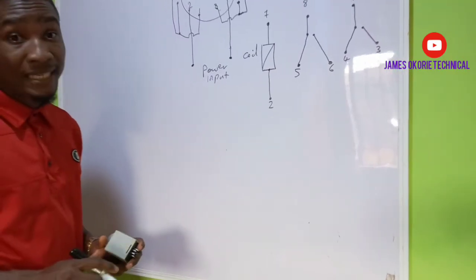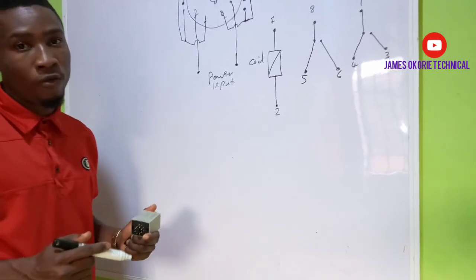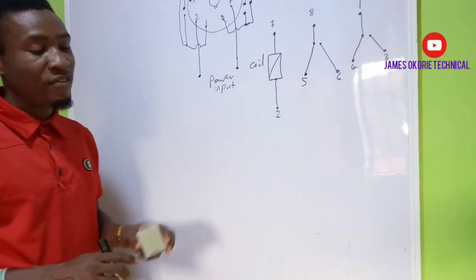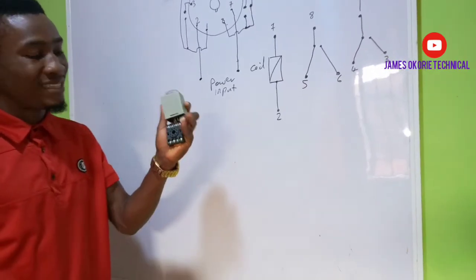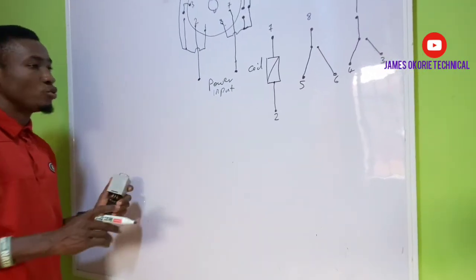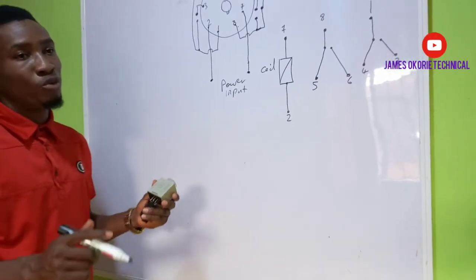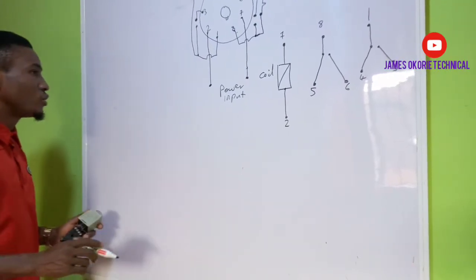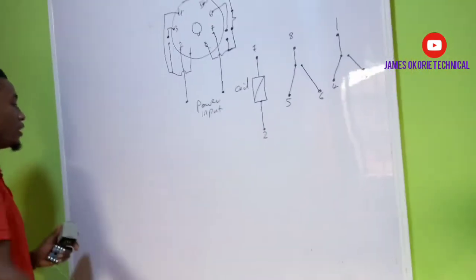Remember that a timer as a component enables you to delay the load — to delay something before you can turn it on or off. A timer delays before it can turn on or off, depending on the time you set it. Every timer must have a knob whereby you do your settings. We are working on this timer to see how it works. Let's go ahead and use this timer to show the diagram on how you can use it to control a point of light — how you can use this timer to delay in order to turn on a light.